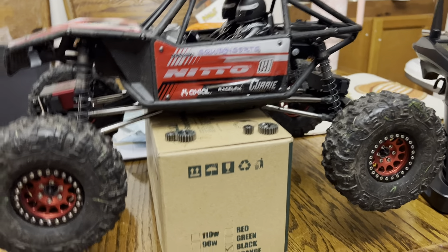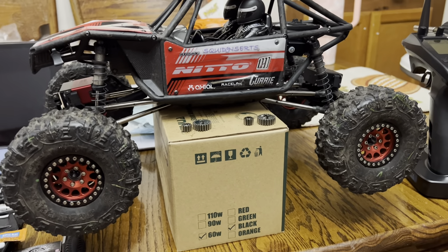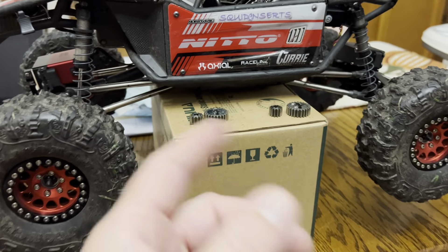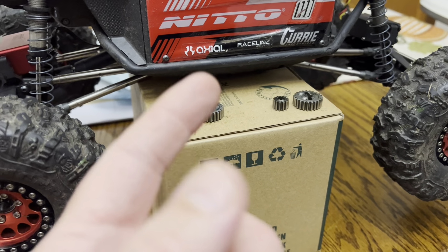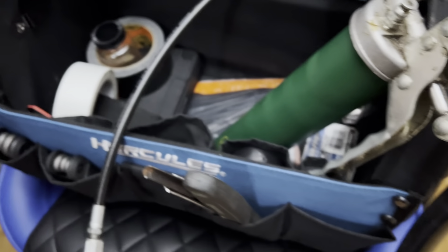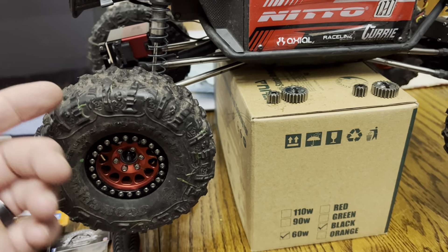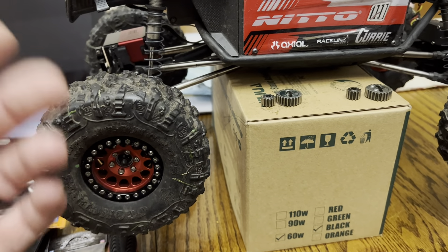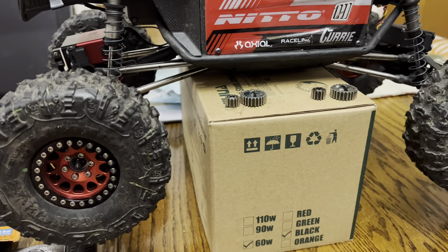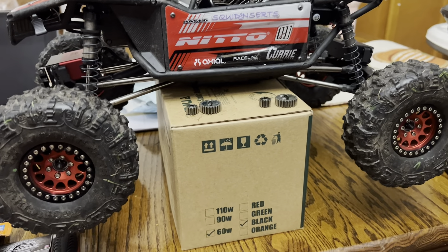One place you can add overdrive is the front portals. All you do is take the tire off, remove the portal cover — four screws — swap the gears, grease them up, and put everything back. It took about five minutes per side, so a 10-minute job total. Now I have 30% overdrive in this rig.